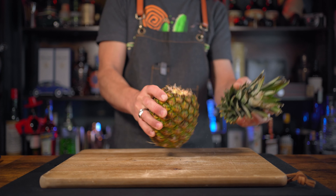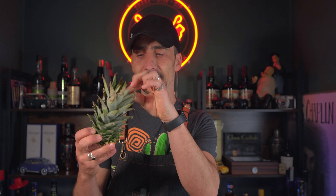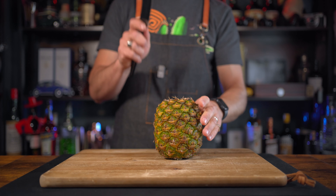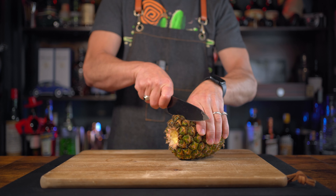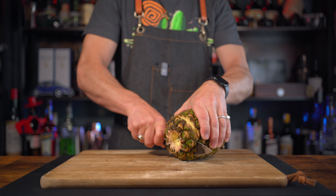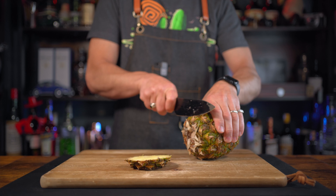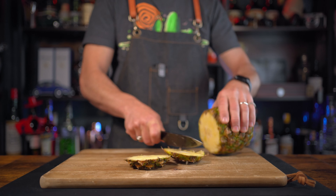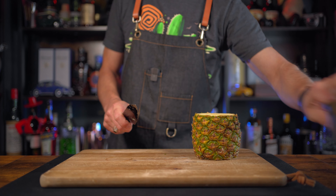Without further ado, we're gonna start with our pineapple. First thing - we don't need these leaves. When you pull them out, wipe them a little bit, save some, put them in a zip bag, put them in the freezer and use them as a garnish for your piña coladas. Staying in the freezer they can last pretty much indefinitely and you'll always have a fresh, nice garnish. To clean the pineapple, just cut the top and the bottom.